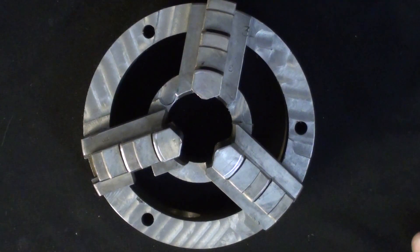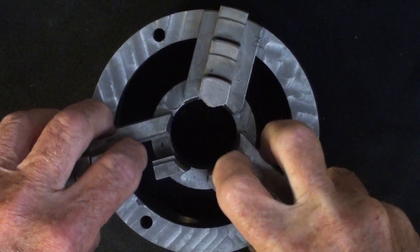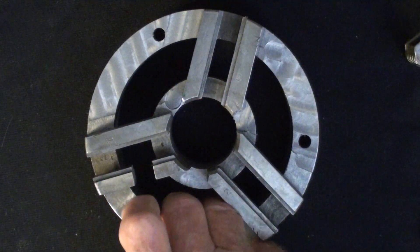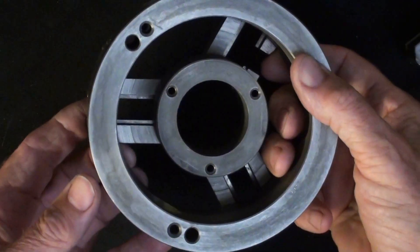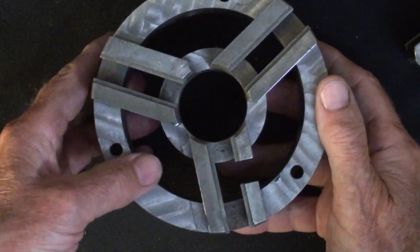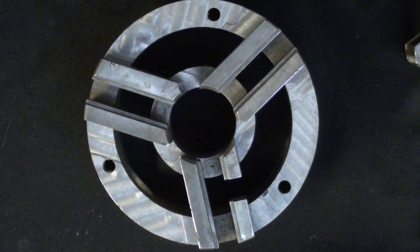It's two hours later and I have saved the best for last. This is the skeleton of the three-jaw chuck — a lot of milling, and I hope you don't think I defaced it. But let me put it together now and you're really going to be able to see what's happening inside of a universal scroll chuck.